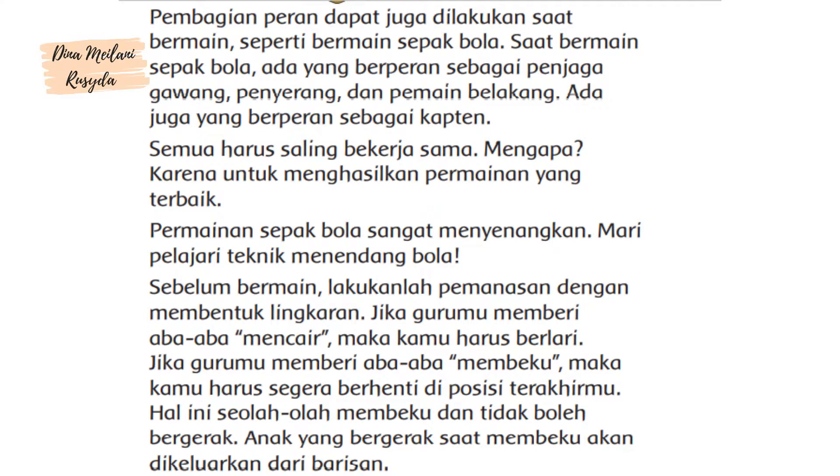Saat bermain sepak bola, ada yang berperan sebagai penjaga gawang, penyerang, dan pemain belakang. Ada juga yang berperan sebagai kapten. Semua harus saling bekerja sama. Mengapa? Karena untuk menghasilkan permainan yang terbaik.